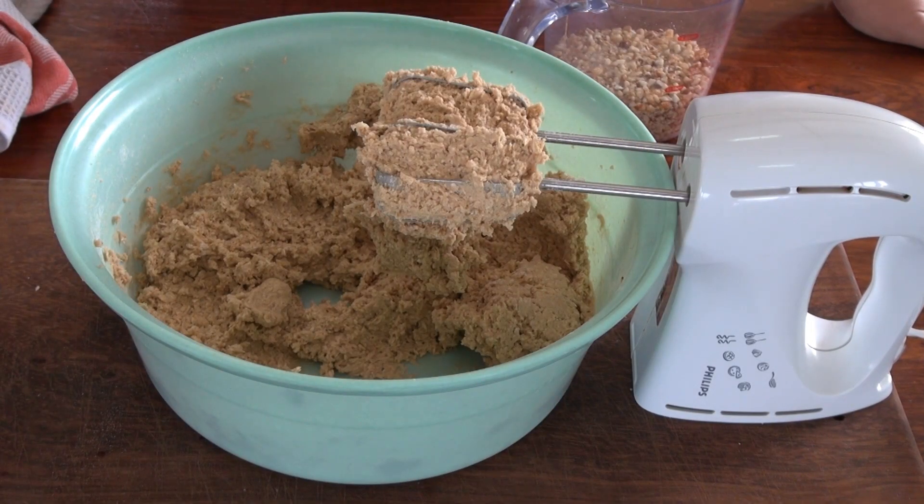I'm now going to add 10 ounces of chocolate chips. I'm using bittersweet chocolate, but Simon says you can use whatever you want — even chunks of cut-up chocolate. Sweetened, bittersweet, semi-sweet, whatever you prefer.